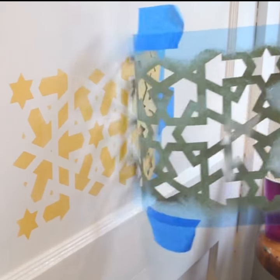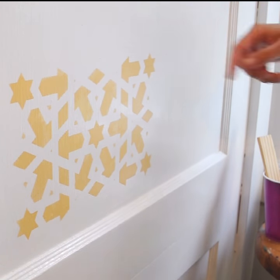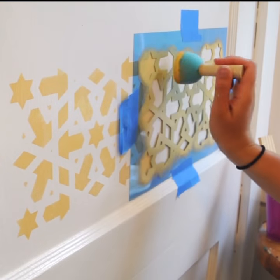A very important part when creating a continuous pattern is to line up the registration marks on your stencil. Remember, you don't have to repaint those areas on your next stencil.